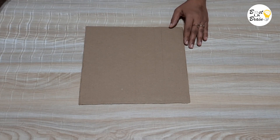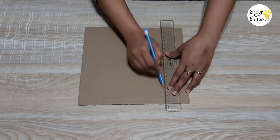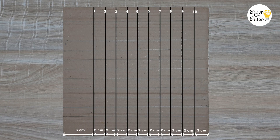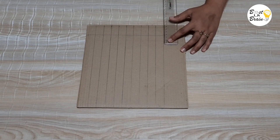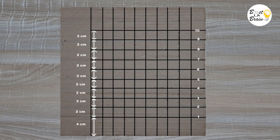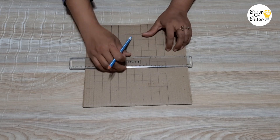For making the multiplication bead board, take a square cardboard. My square cardboard is 27 cm. Let's start marking. Leave 5 cm from the left and draw 10 vertical lines at the gap of 2 cm each. Now leave 4 cm from the bottom and draw 10 horizontal lines at the gap of 2 cm each. At the left side of the board, mark a slot of 3.5 by 3.5 cm for the insertion of the number cards.